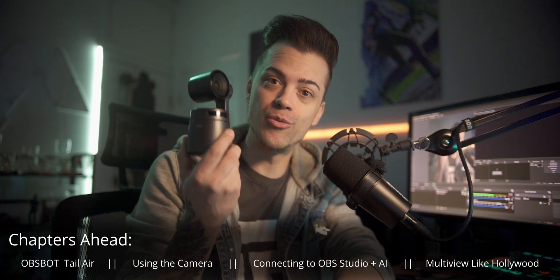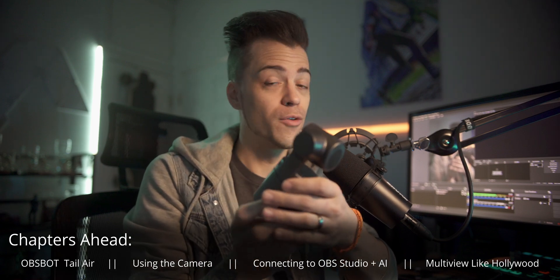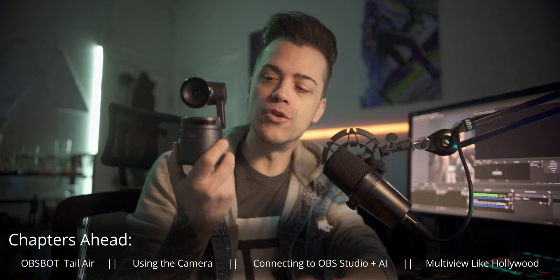OBSBOT sent me three of these and they're fantastic. I already did a whole review on the OBSBOT — link in the top right of your screen. These cameras are automated, self-tracking, they do everything you could possibly want. Good microphone, internal batteries, you can take these with you on the go. I can't believe more people haven't started talking about these as a main webcam, or for someone who doesn't want to get a DSLR or mirrorless camera.